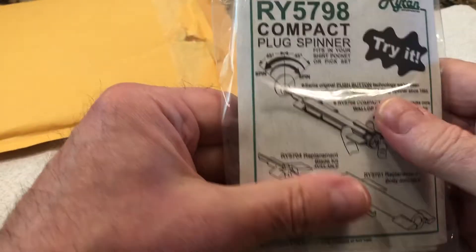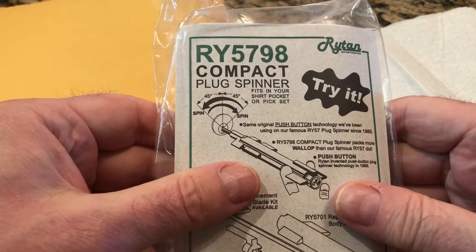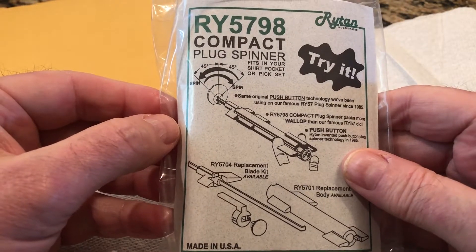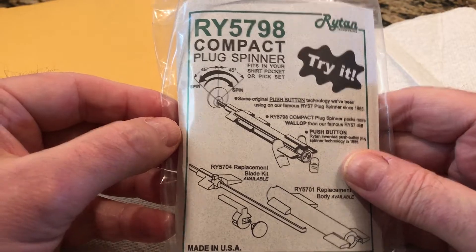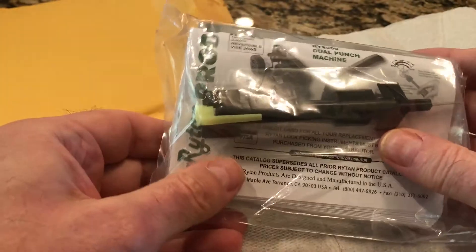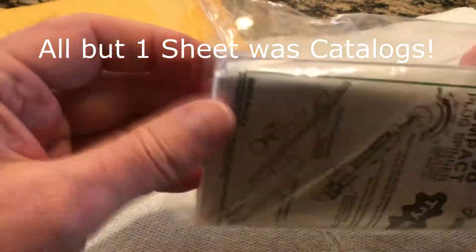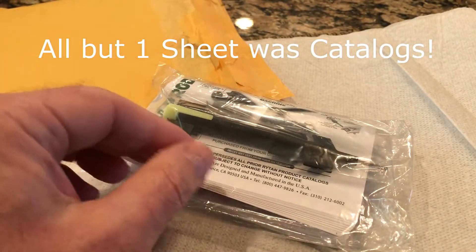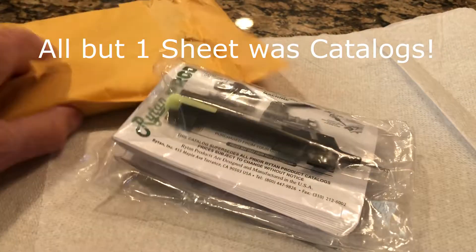Okay, the first thing is an RY5798 compact plug spinner. It has a little blade on it. The instructions and paperwork are much bigger than the plug spinner itself.